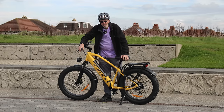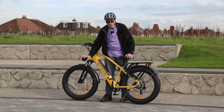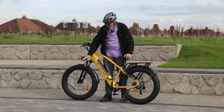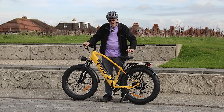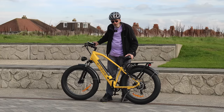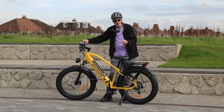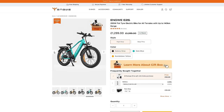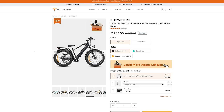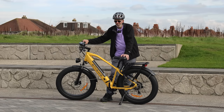It's a fat tyre e-bike, as you can see. The wheel size is 26 inches by 4 inches — those tyres are 4 inches wide. It's a bright yellow colour, but it's available in other colours as well: blue and a very nice dark grey. I chose this really bright yellow colour.